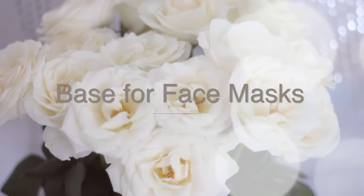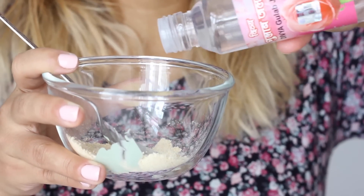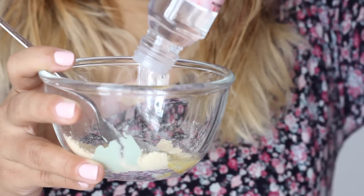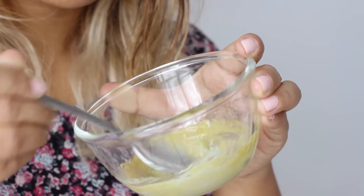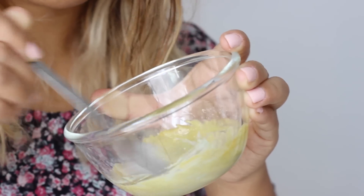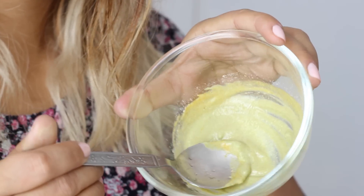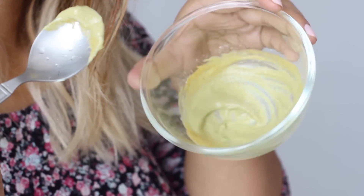Rose water also makes a great base for face masks. I especially love using it in masks meant for oily skin — those with clay or powder — because these can leave skin feeling very dry. Adding rose water brings back the hydration and leaves your skin feeling soft and supple.